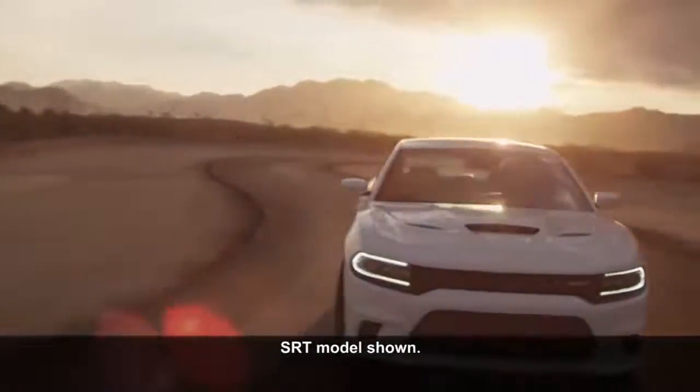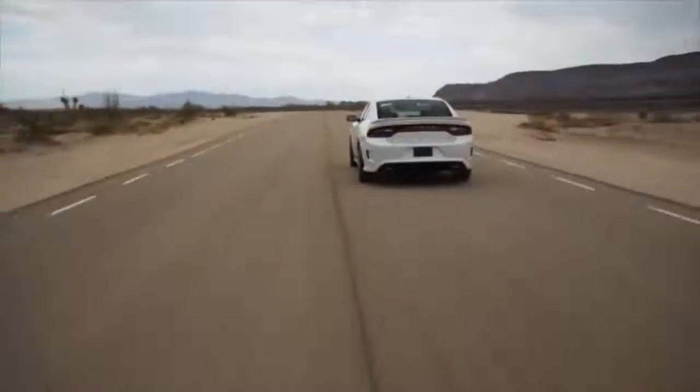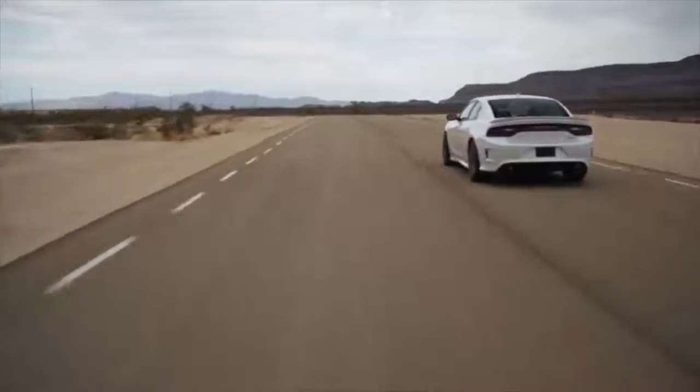Remember, tire pressures change with air temperature change. Keep that in mind when you check tires inside a garage, especially in the winter.